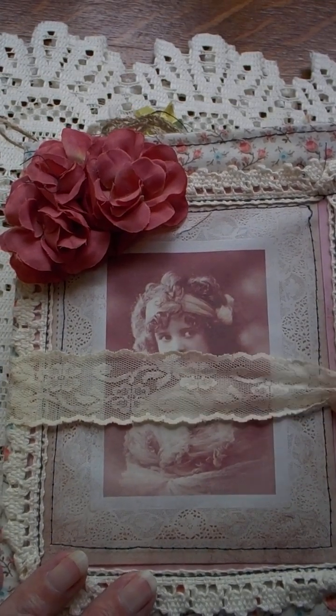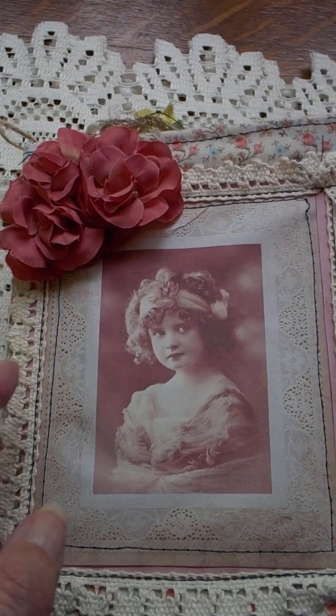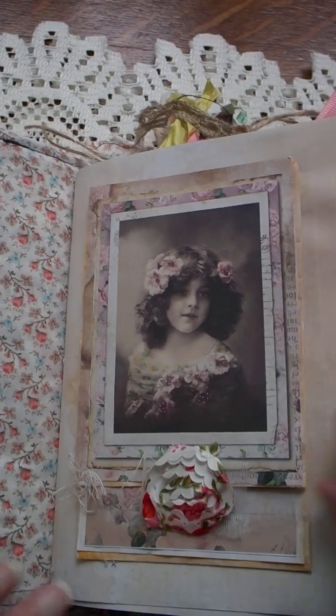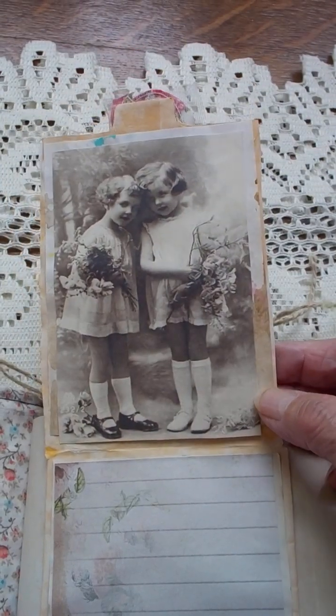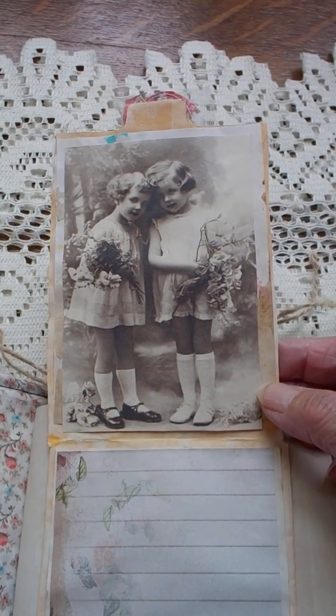I have posted the front cover before so you may have seen that, but it was so much fun to work with. I like to do individual different pockets. If you're not familiar with them, go onto YouTube and search journal pockets — there are plenty of ideas of what you can do.